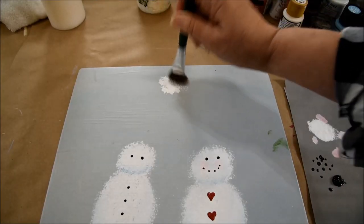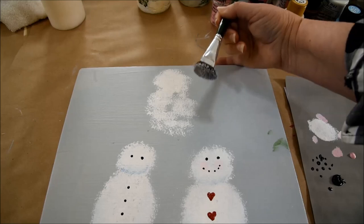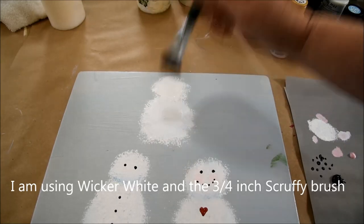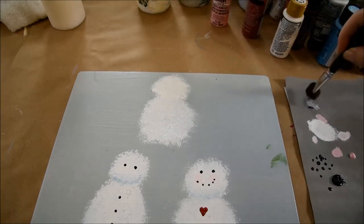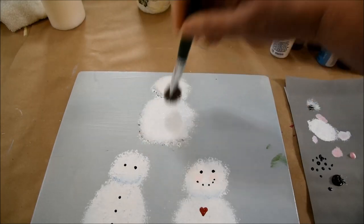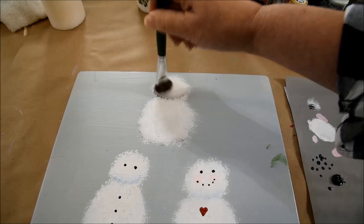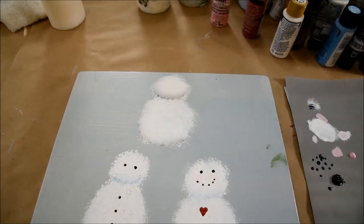I'm going to go ahead and just pounce in a really quick snowman — give him a little head and a nice round body. Then just give him a touch of shading. I just want it on one side to give him a little dimension. I got a little too much black in there, so I'll just tap the white — it just blends it in.